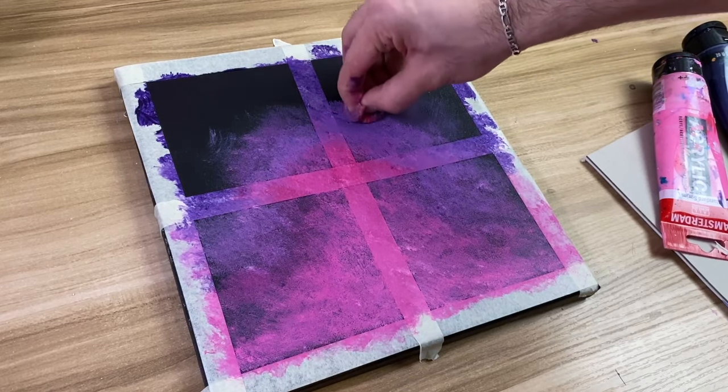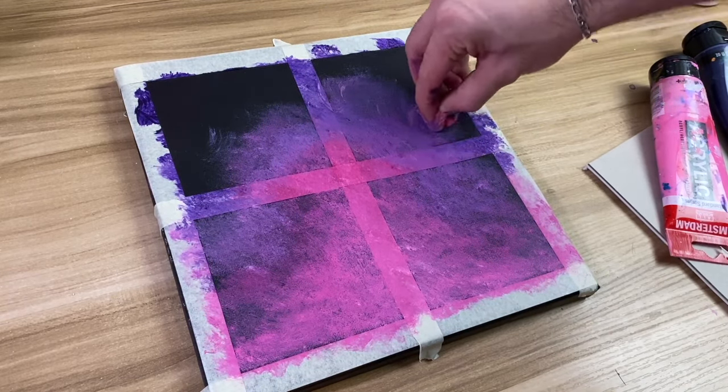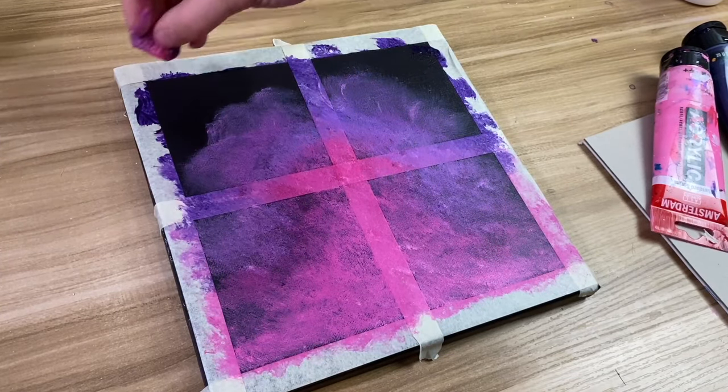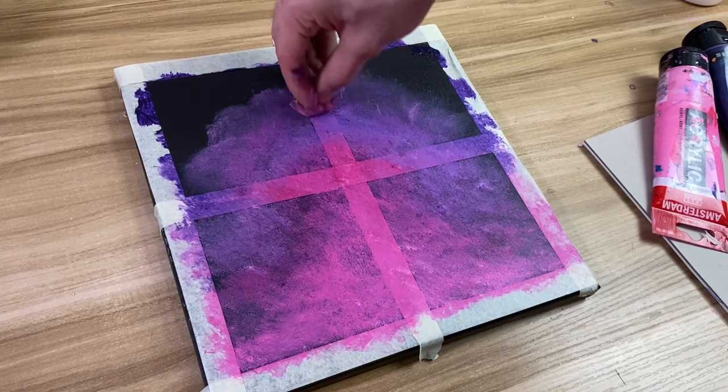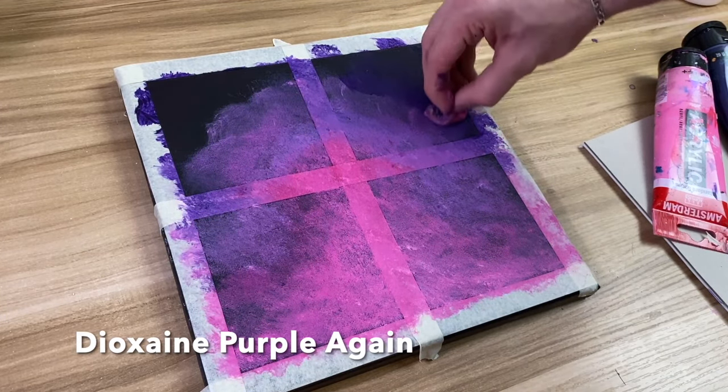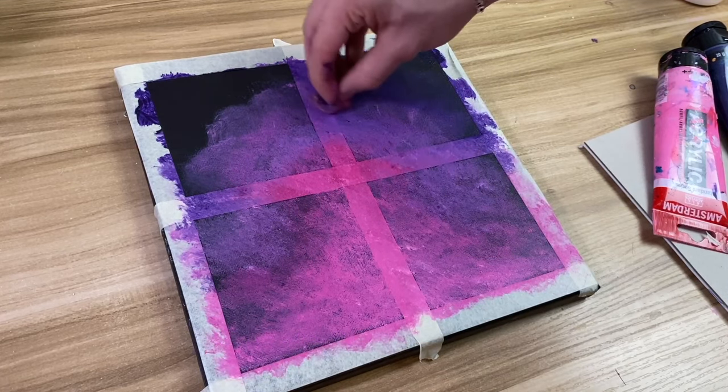Now I'm kind of making circles with the paint just so it blends in with the dioxazine purple up top. I'm going to do the same thing with the dioxazine purple downwards now so you're going to see it starts to blend.